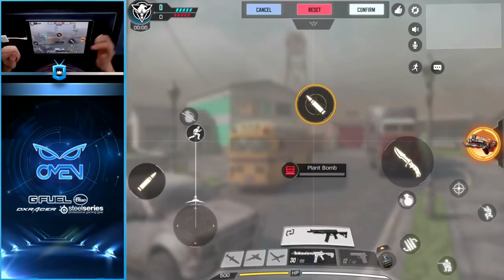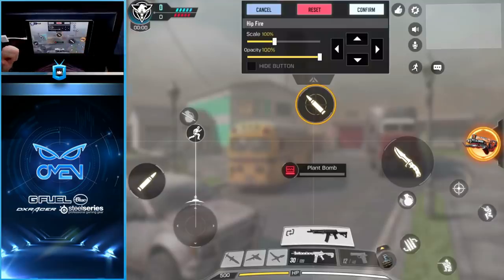Right here we have a super useful button for those who play with their thumbs, but since this video is about the claw method you're not going to need it. Basically all this button does is allow you to aim in and shoot at the same time with one touch. With the claw method, you'll have one finger for aiming and one finger for firing, so those will be separate.